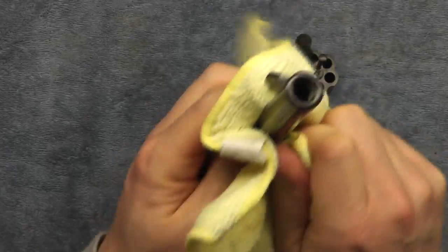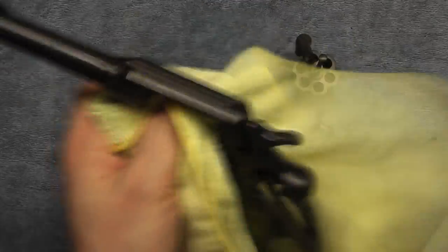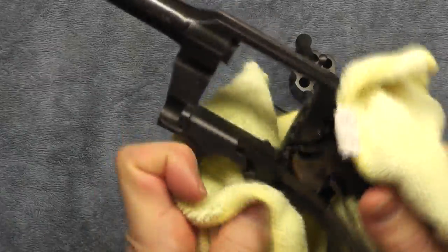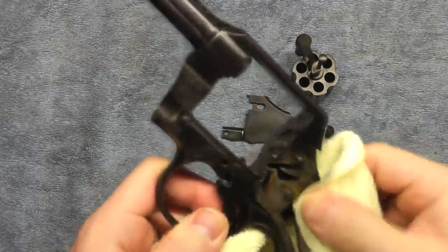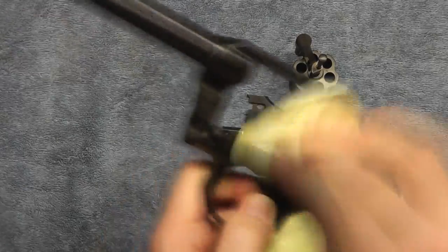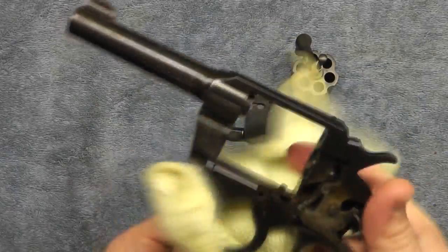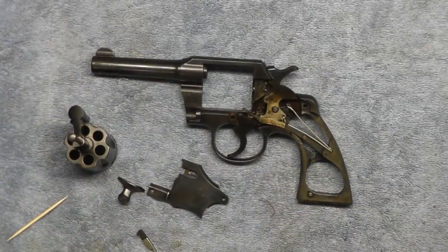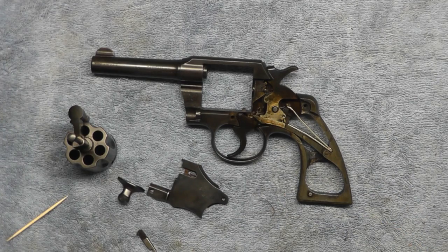I did heat up these parts when I put the Frog Lube on them, as per the Frog Lube recommendations — it helps absorb into the material that way. When finished it's very smooth, a very smooth surface but not wet, not oily. I've heated up the inside and added some final lubrication, so now I'm going to start to put it back together.